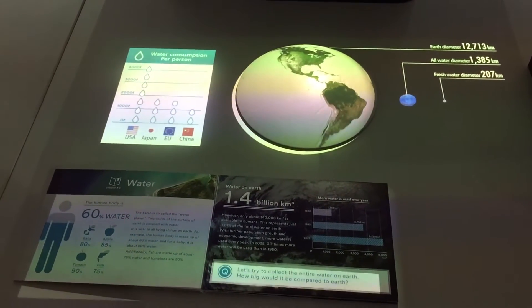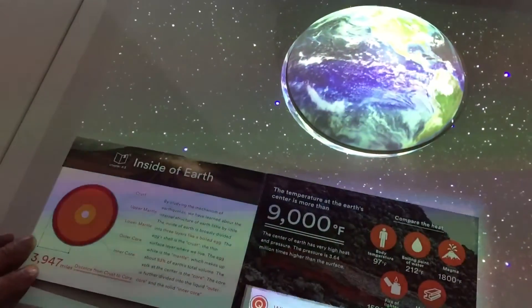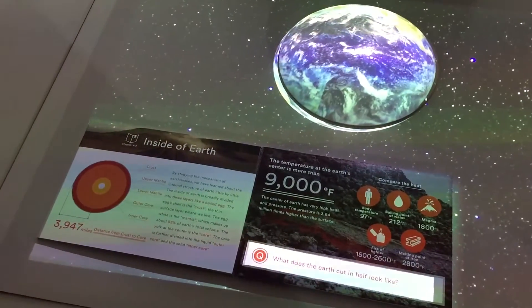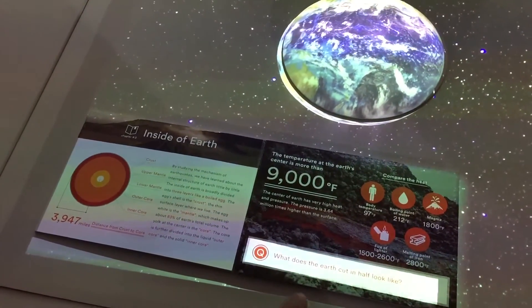So it's very interactive that way. And then finally, we can get a bit more information about the Earth — we can actually look inside. We can tear the Earth apart and look inside at the mantle and the centre of the Earth: the core, outer core, etc. So if I touch here.